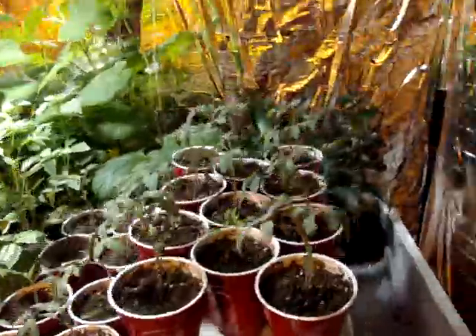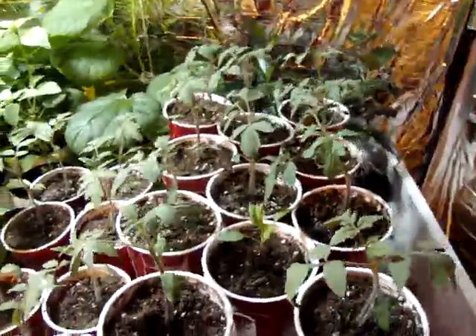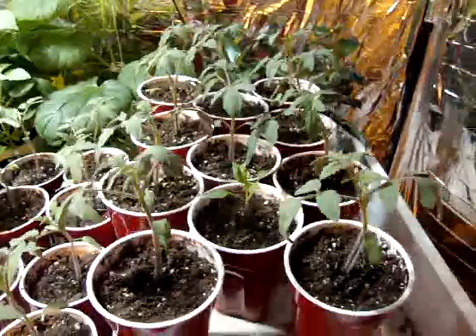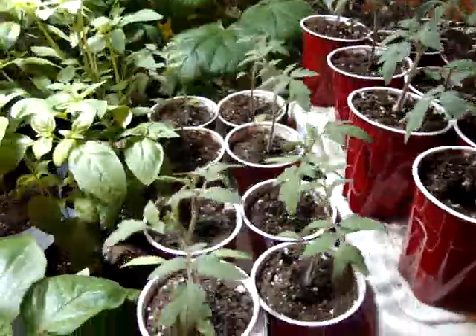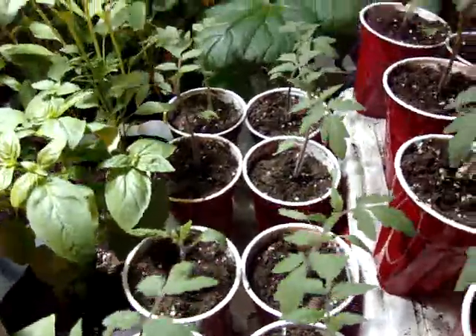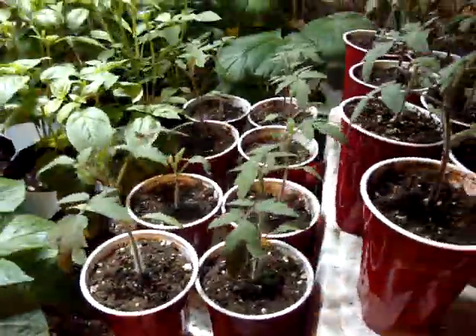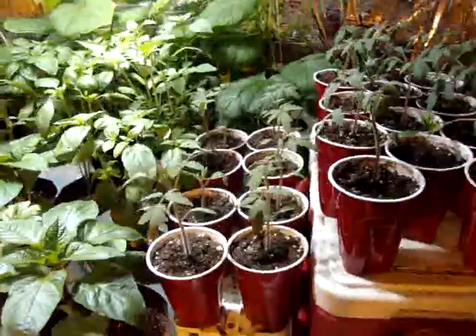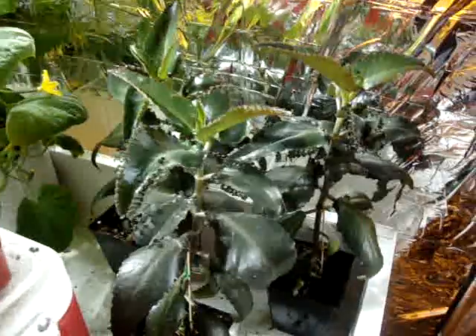I've got another set of tomato plants — these are called Yellow Boy. I want to grow a yellow variety, so those will start to grow pretty good here soon. And then here is another variety called Big Beef, which is like a beefsteak tomato. So that's about all we have growing.